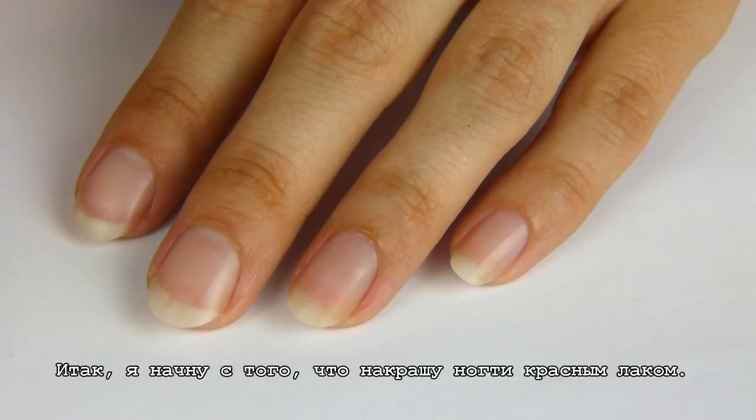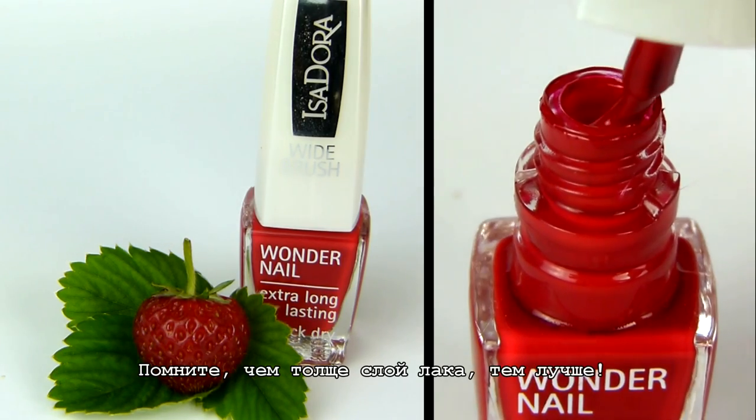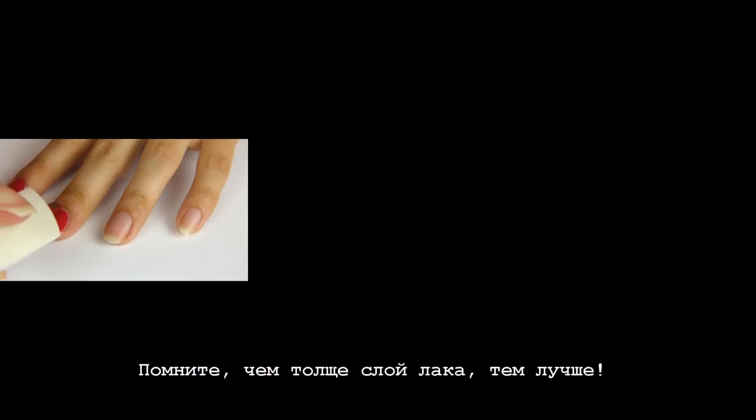I begin my nail art by painting my nails red. Now remember, the thicker a nail polish layer is, the better.